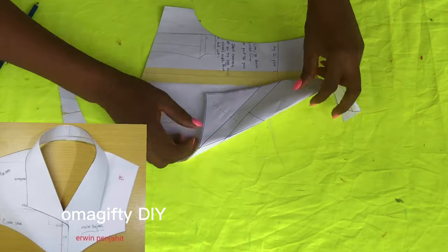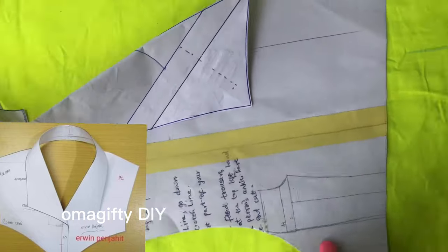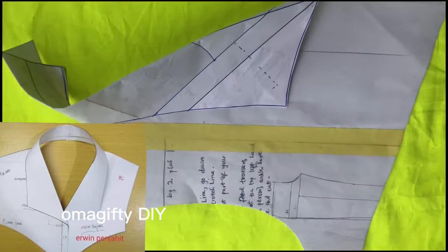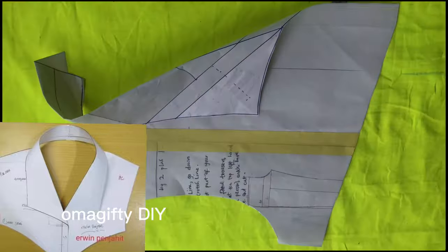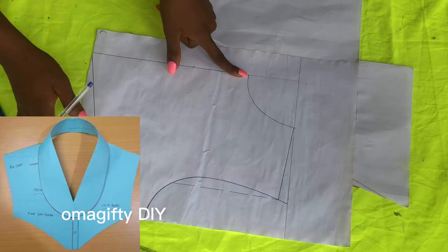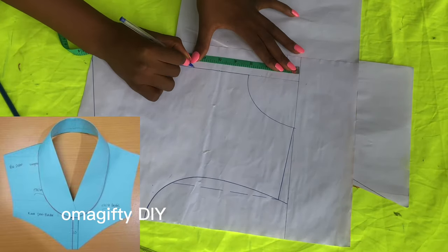I'm done cutting it out and this is what it's looking like — it's exactly what I want it to be. Now we'll be cutting the shawl collar type.